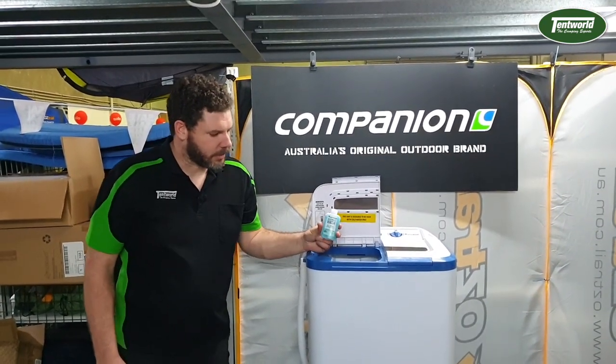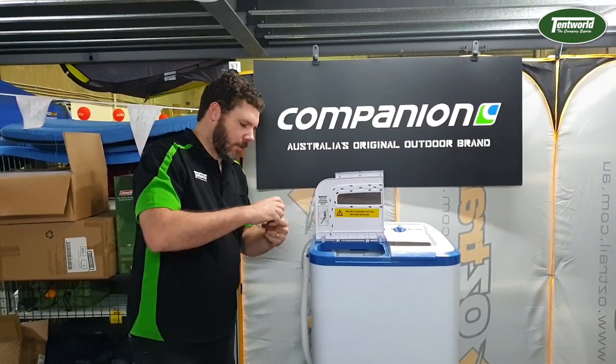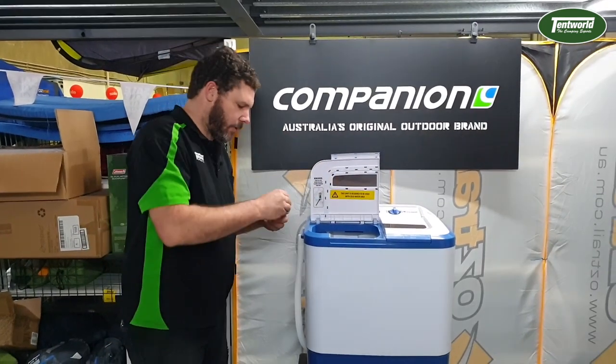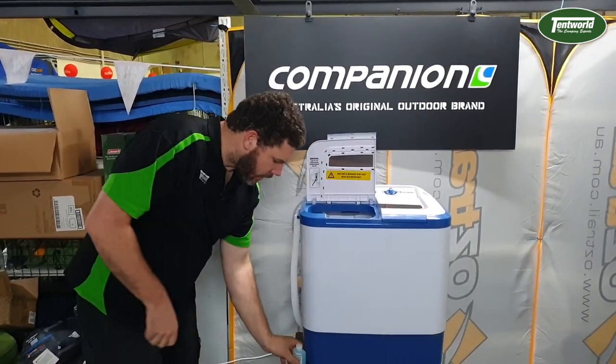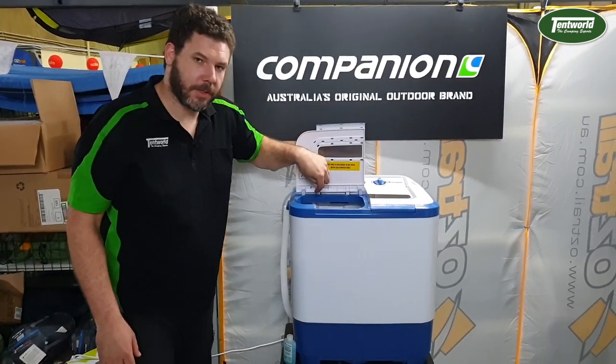You can use Wilderness Wash as well — we sell this too. This stuff is a pretty good little soap that you can use for anything: washing yourself, washing your hair, washing your dishes. Only about 10 to 15 mils, so yeah, that'll do. Then just fill the rest of the tub up to the height of the lint trap on the inside.